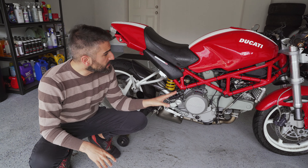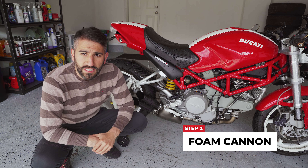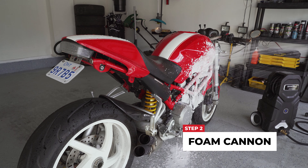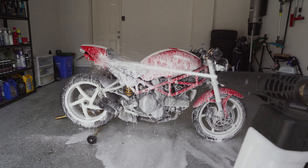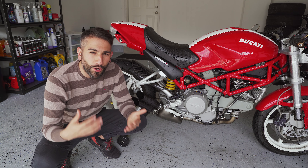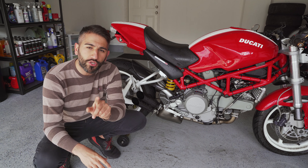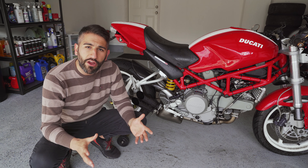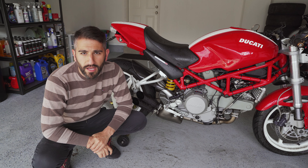We just finished the rinse — you can see it's a lot cleaner just from that step. Now there is a second step we're going to do on this bike: the foam cannon. It's going to give us a bit more cleaning ability, helping to remove and break down dirt and grime. Is it necessary? No. In my professional experience, it's more for the fun of it — it will marginally improve the clean, but it's not a deal breaker. If you don't have one, don't worry. I'm going to use the one built into my pressure washer, and I'll link a generic foam cannon in the description box down below.